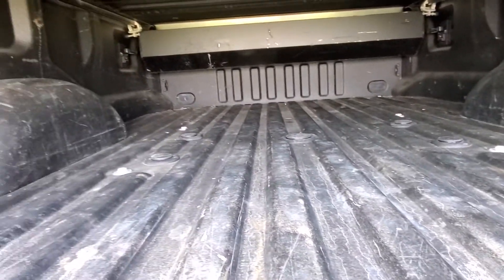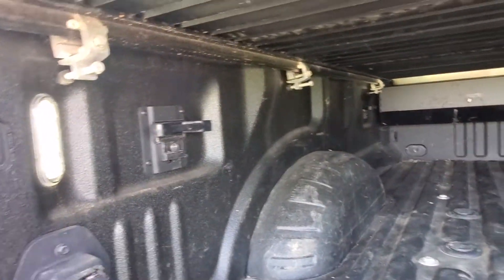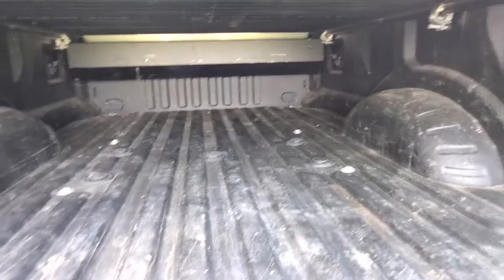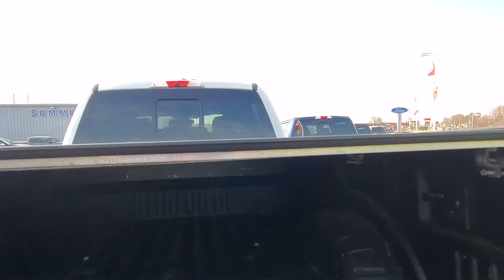That is the Ford system, so you have the fifth wheel right from Ford — they put the plate on and everything. Got your fifth wheel lights in there, and you also have your LEDs in the bed. There is another button up front for those as well. And then I love this tonneau cover — fairly expensive hard tonneau cover, but they are very, very nice.